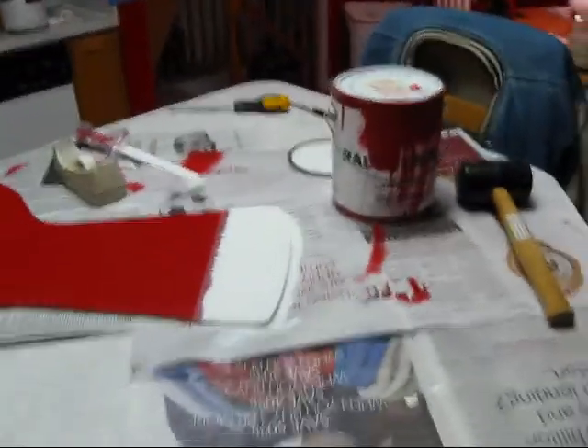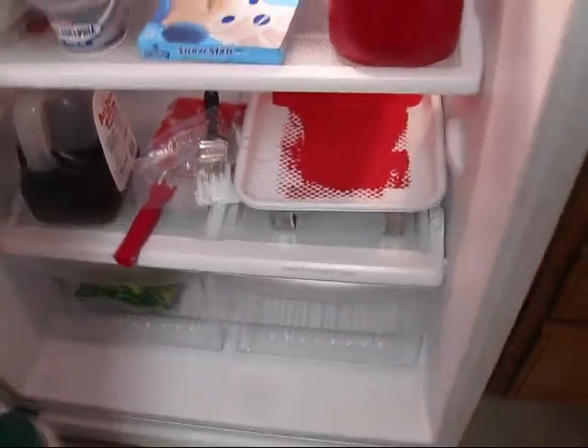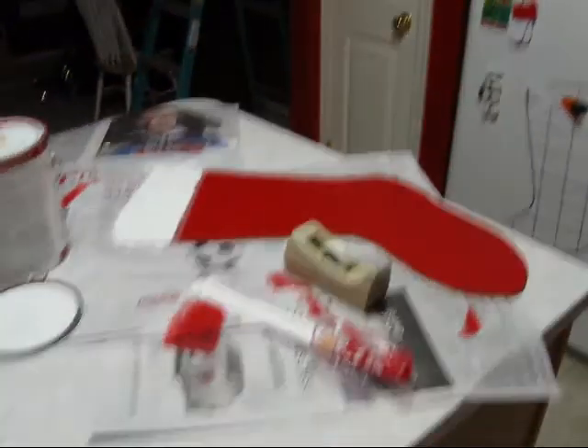I get tired of painting — painting is so boring and labor-intensive, and it takes forever to get the effect you want. To keep all the paint from going bad, that's in the refrigerator in some plastic bags. I think this is gonna be the last coat on here, and then I'll put an extra coat on that stocking thing.